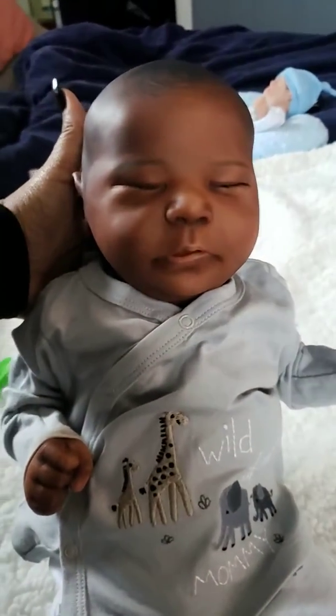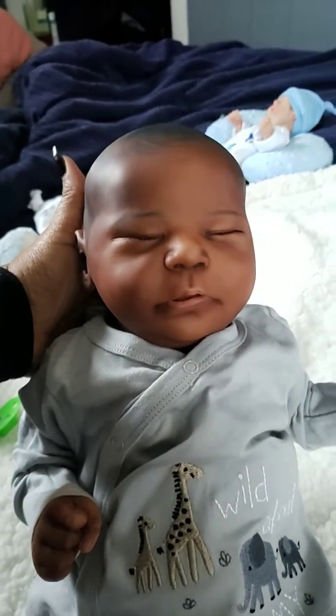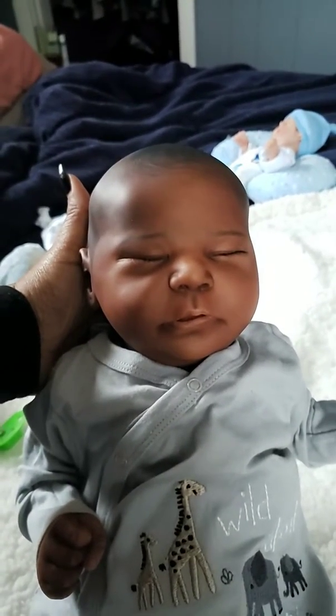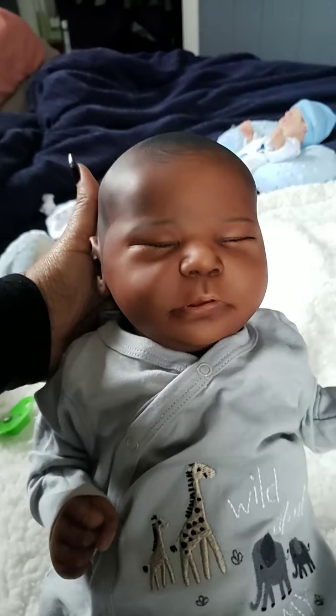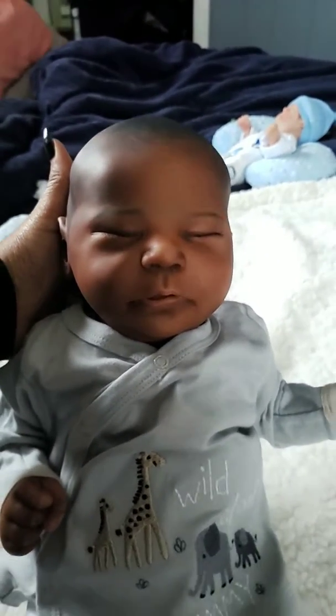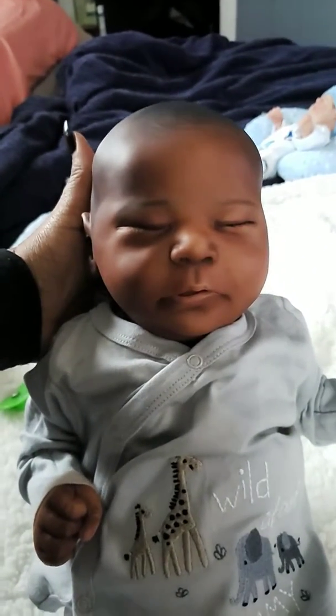Here he is — isn't he cute? I do have a name for him. I kind of let my husband give him a name because I want him to be a little involved so that he'll go along with what I'm doing here in my hobby. He named him Frankie and I think that fits him well. So that's going to be his name, Frankie.